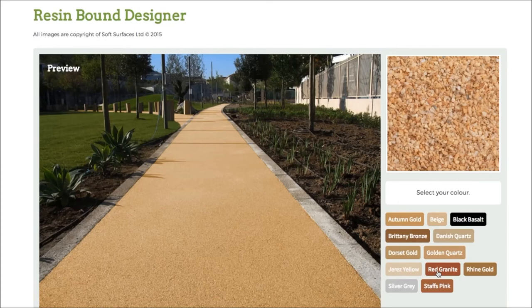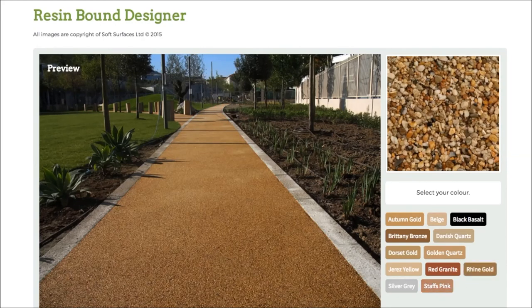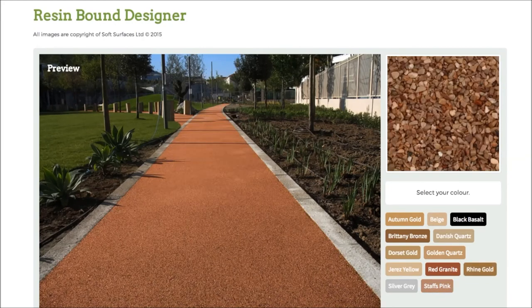It just gives you an incentive and a bit more of an idea on what it actually looks like when it's actually on the surface, and it's just really nice that they've done that. So yeah, make sure you head out onto this site and do that if you are interested in installing resin bound, because it's a really nice feature to be able to use. Thank you very much for watching and I will see you guys later.